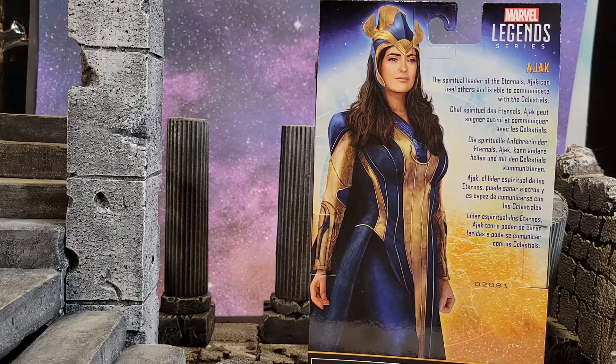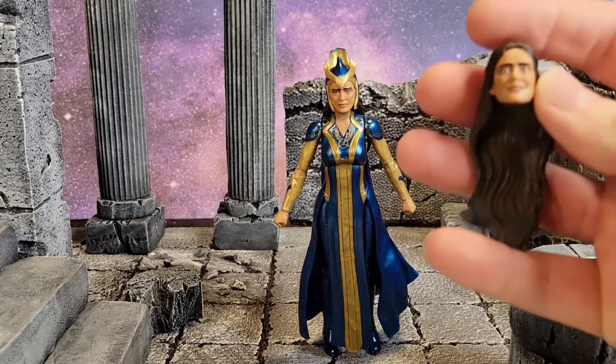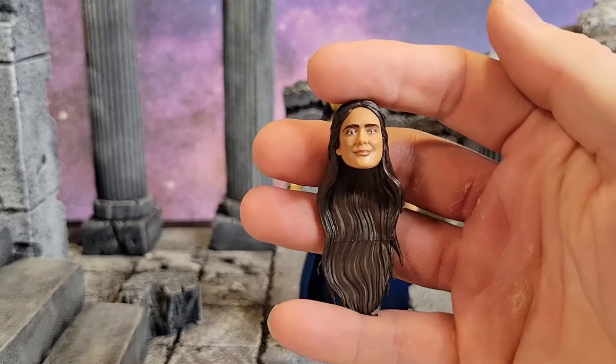Well let's open it up and take a look. Because of the robes, the cape in the back, and the long hair, it is going to be a little tricky to stand, but nothing that you couldn't deal with.